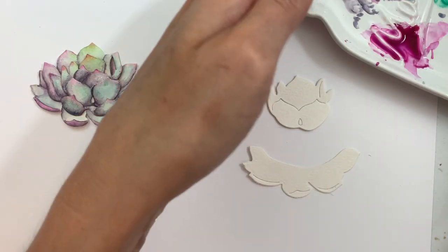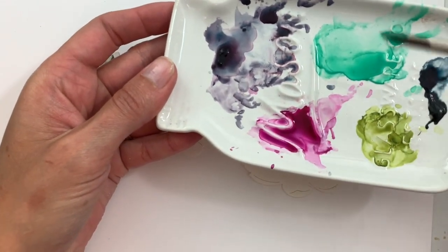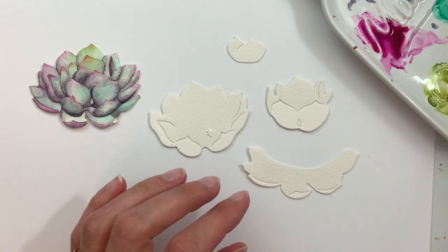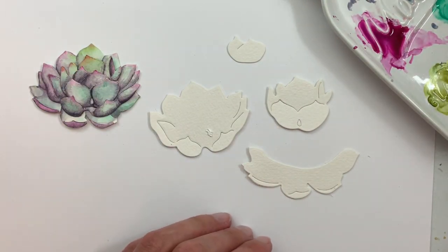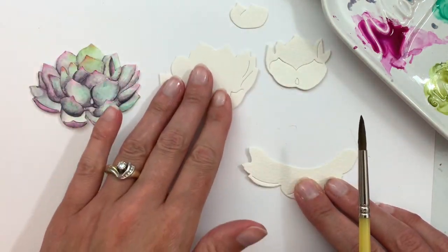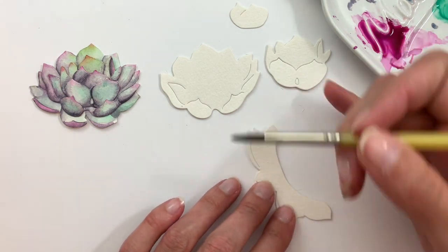I have my four colors all ready to go on my palette: the Moon Glow, the Aqua, the Red Violet, and a little bit of Olive Green. I have all of my pieces already die cut — there are four pieces to assemble each succulent, and this is the large one. We are going to start off by painting the base layer.